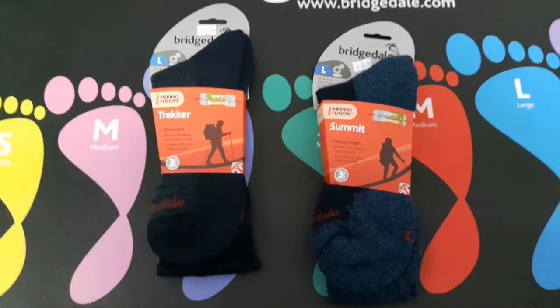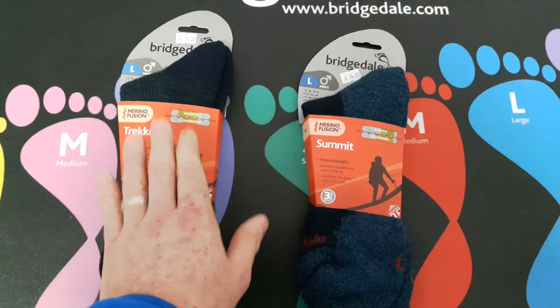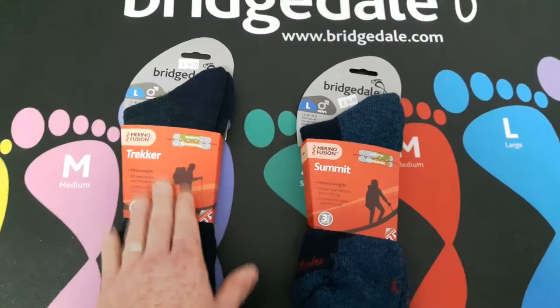Top marks for the Bridgedale - I just can't say enough about them. If you want to try an expedition sock, try a Bridgedale.